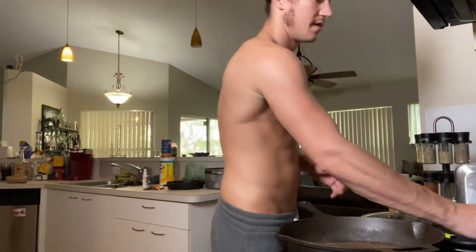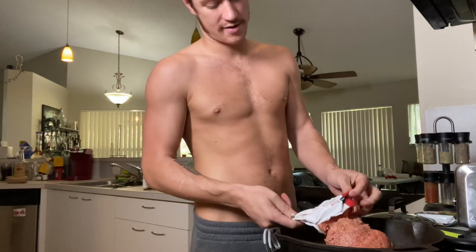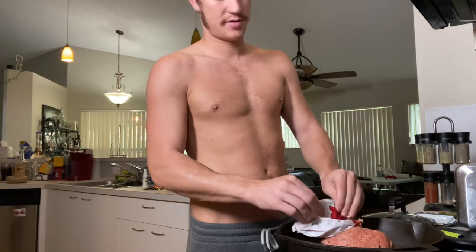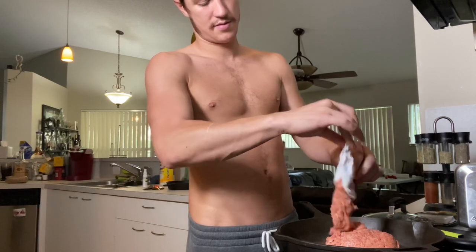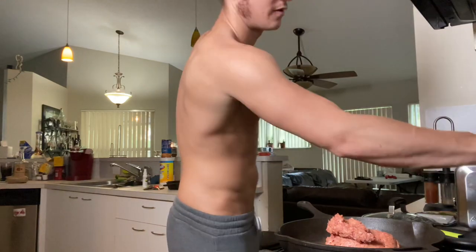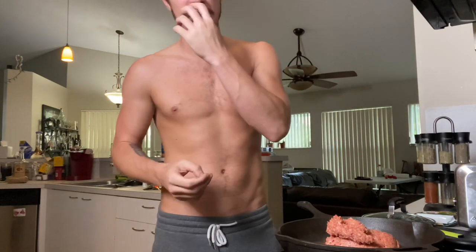I'm going to teach you how to make sausage biscuits and gravy. You're going to start with a fat log of spicy ground pork sausage. Put it in your cast iron pan and turn the heat up to about medium-high — seven out of ten on your dial.